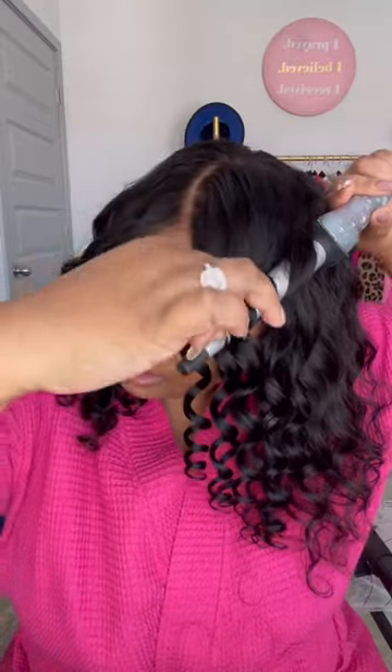I really just want to enhance the texture it already has. As you can see, it's giving natural, it's giving sexy. And being that this is glueless, it's going to be easy peasy to just throw on and go, especially if you have those last minute plans.